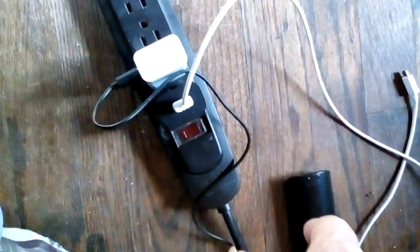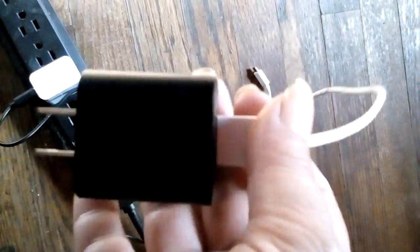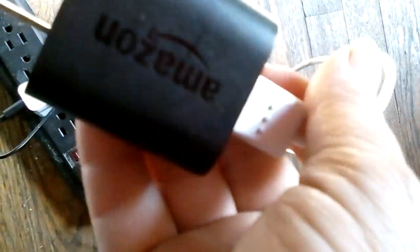I'm gonna do a quick review on the Amazon charger. Here's the charger. I got a cable here hooked up to it.